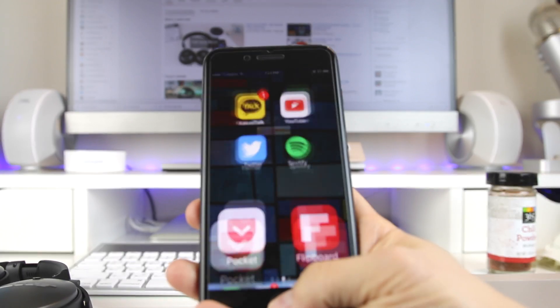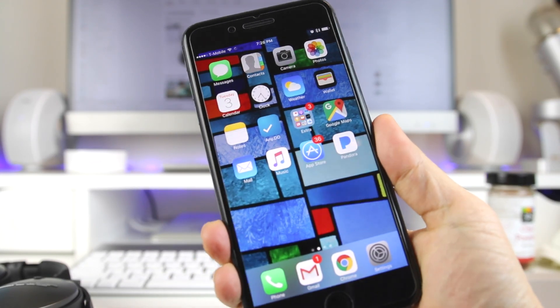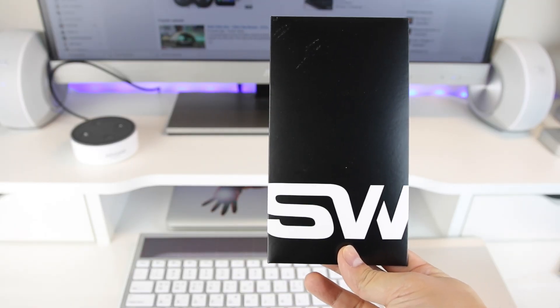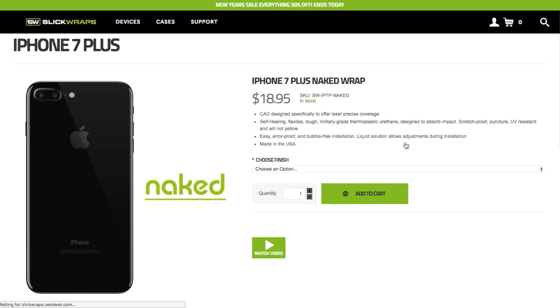I'm personally one of those people that like to enjoy the phone as is, but I don't want my phone to get all scratched up in day-to-day use. That's why I've been a fan of using skins as opposed to cases for the past couple years now. I recently picked up the new iPhone 7 Plus in this beautiful matte black color, and I was on the hunt for a skin when I stumbled upon this one — the Naked Wrap by SlickRaps.